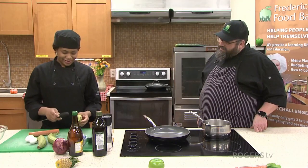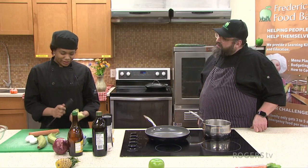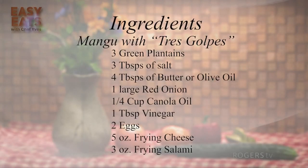So we're going to peel the plantains. Sometimes I do this because it gets faster and easier — I knock it with the back of my knife and then it loosens it up, so it's a little bit easier and faster to peel.